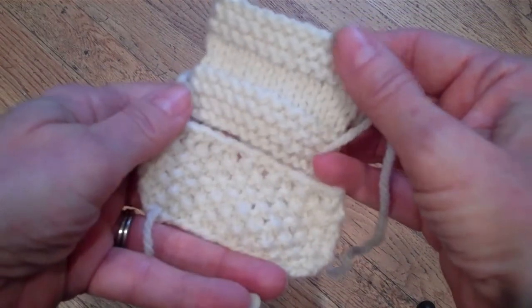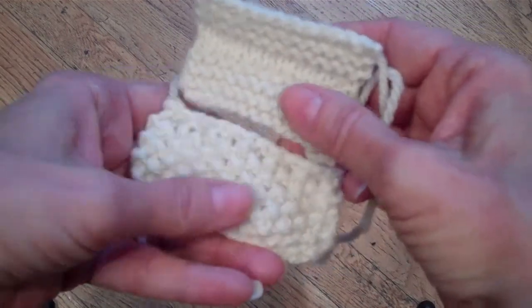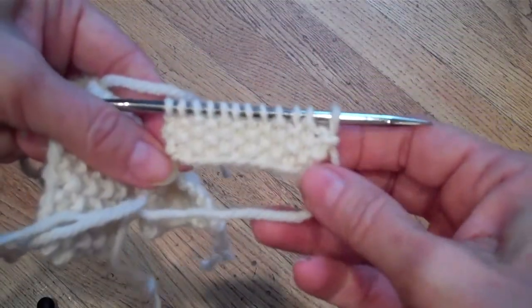Stocking net and garter should have approximately the same gauge — there's always going to be some variation. And if seed stitch is worked properly, it'll probably have a few stitches less. This swatch is 12 stitches.